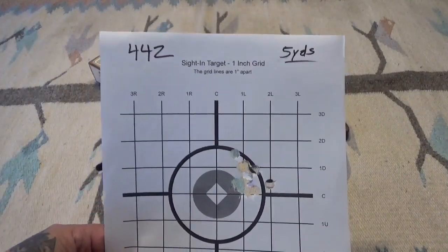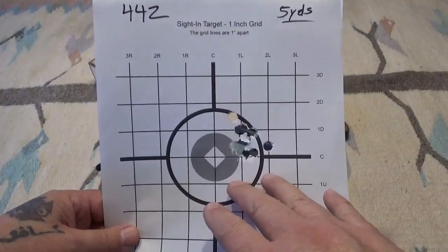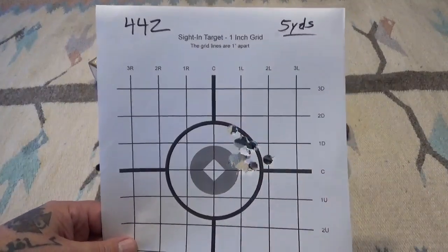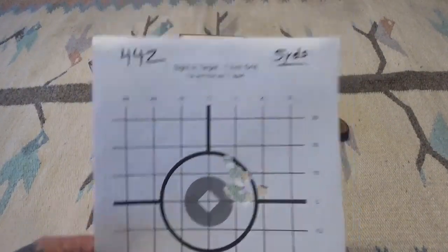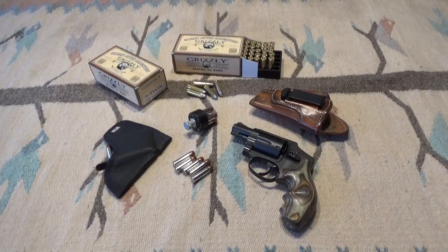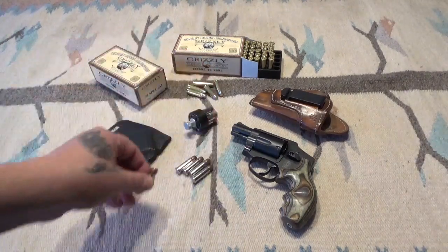Shooting is a perishable skill — you've got to get out and shoot. If you can get out once a month, that's good; more is better. Once I did a little bit of shooting even with a different gun, I kind of got my eye back. You can see ten rounds printing a little high and to the right — that could be ammo-related or just the way I was pulling the trigger that day.